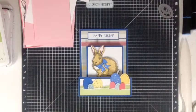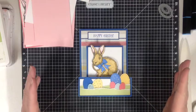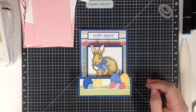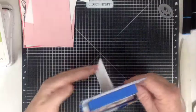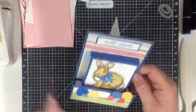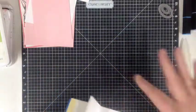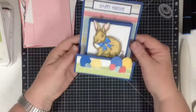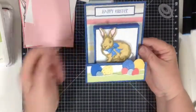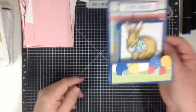Hi everyone, Colleen here. I wanted to share a card with you today. I found it on Mixed Up Craft and I loved it. Samantha's was a 5 by 7 and mine is a 4 and a quarter by 5 and a half inch. I just made the sizes a bit smaller — I've got glue everywhere — but this is my version of her card and I thought it was really sweet and I thought I'd turn it into an Easter one.